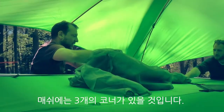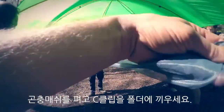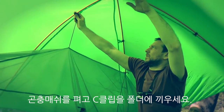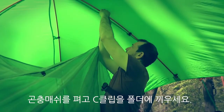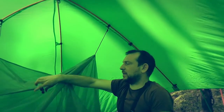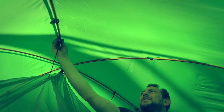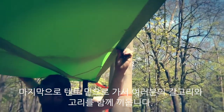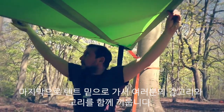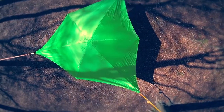There should be three corners that we can identify, so spread the flysheet out. There are more c-clips that will find their right place, including a central one and the last one there. Then finally come under the tent, bringing your hook and your loop together — that should be your Vista.